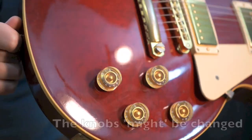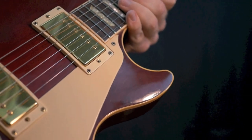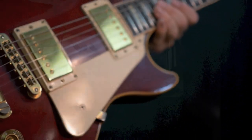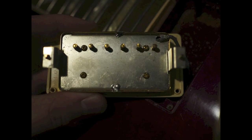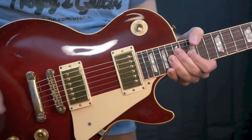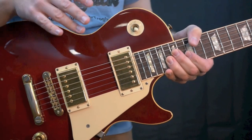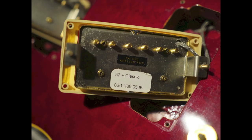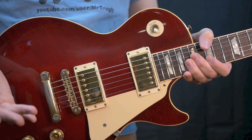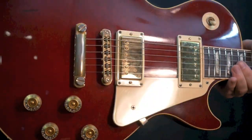This guitar is all original except for the pickups, but they are a similar style, just slightly hotter. Up here on the cutaway horn, you can see an impression ding, but that's probably the worst thing on the top. The neck pickup does not have the patent applied for decal on it — those are very famous for falling off. I'm fairly confident it's still a 57 Classic, and that one might be original to the guitar. The bridge is a 57 Classic Plus, which is just a slightly hotter 57 Classic. I don't suggest changing it out — these are perfect pickups and they sound killer in this guitar.